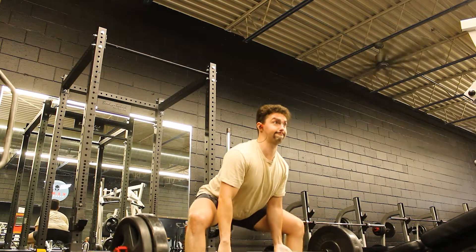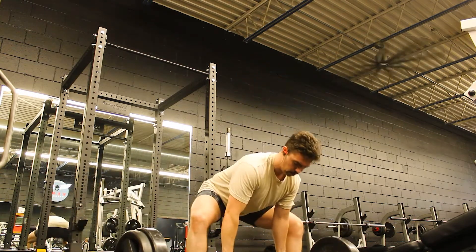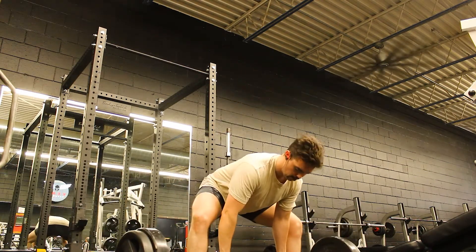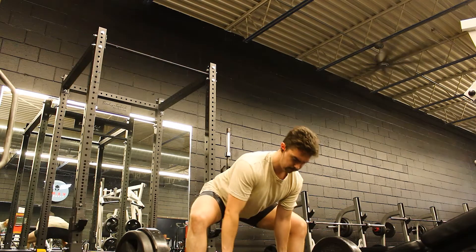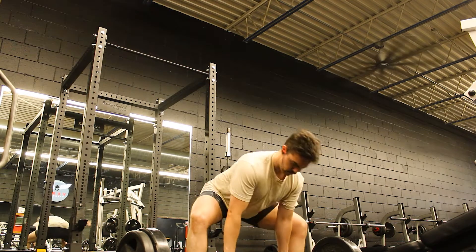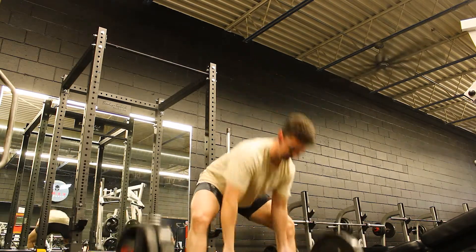Let's see how many we can get. Let's go. We got ten reps.